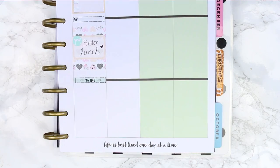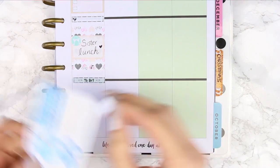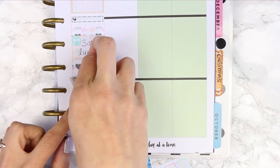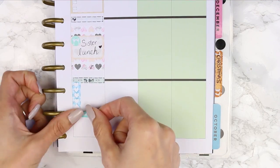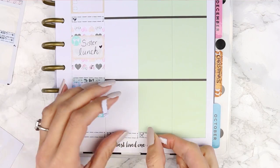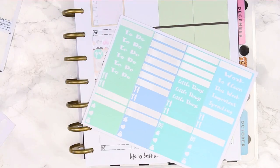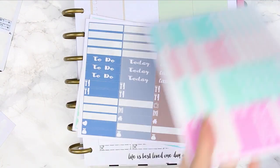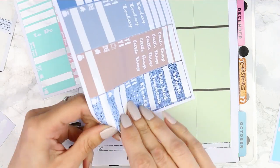Underneath I put a 'to buy' because I knew I'd want to pick up a few things while I was out with my sister, and I didn't like how heavy the grey checklist looked so I used a short heart checklist from Project Plan's freebie. Then underneath I put my littles header, and I realised I hadn't put my meals down so I just put them all the way down first, and then went back up to put my little things down.